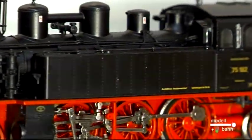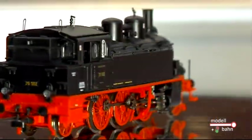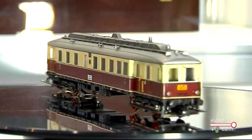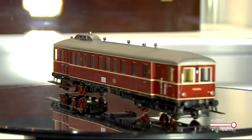Dann gibt es noch eine weitere Dampflok, die Baureihe 75. Da kommt die DR-Epoche-3-Variante raus in der DR-Version, Deutsche Reichsbahn. Dann gehen wir mal zur etwas moderneren Klasse, nämlich zu den Diesel-Triebwagen. Da haben wir sogar zwei schöne. Der Erfolg bei den Gepäck-Triebwagen dieser VT-Reihe hat uns dazu bewogen, auch natürlich die Personentriebwagen herauszubringen: das ist zum einen der VT 85.8 in der DRG-Version und dann der VT 62.9.04 in der DB-Version.